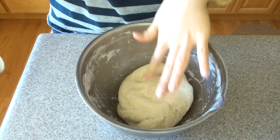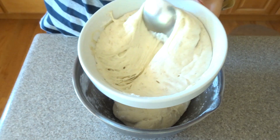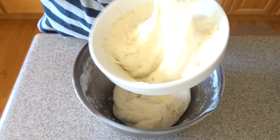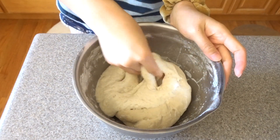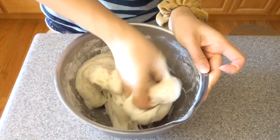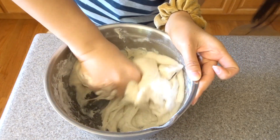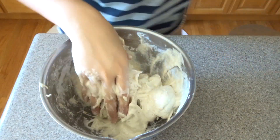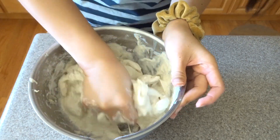Here's the autolyse dough — it's a bit dry but I'm just going to keep going with it. This is a 250 gram levain; there are lots of bubbles and it's doubled in size, which is how I know it's ready. I'm going to pour it in and then keep my hand wet to mix it in. The dough feels really tense, which is weird, so I'm adding about 50 grams of water to make it a little easier to mix up.